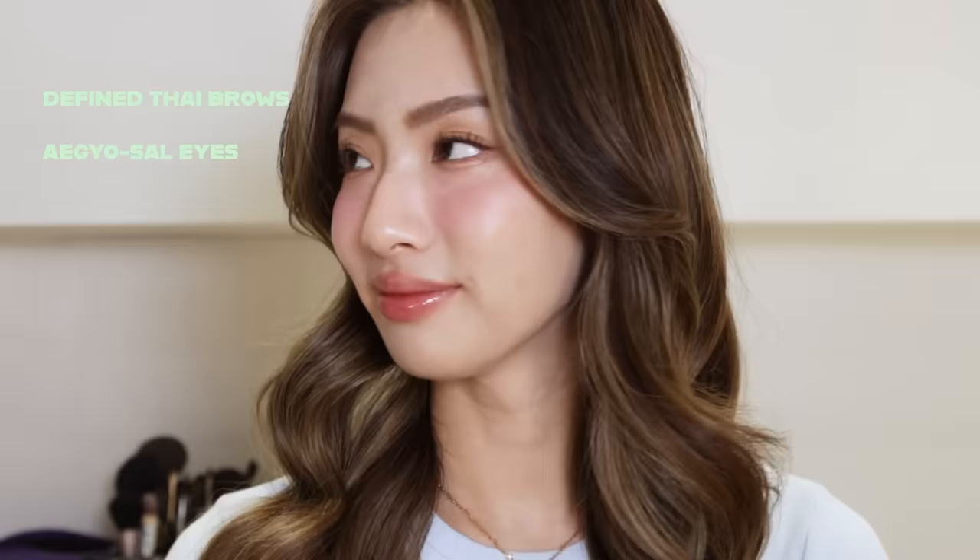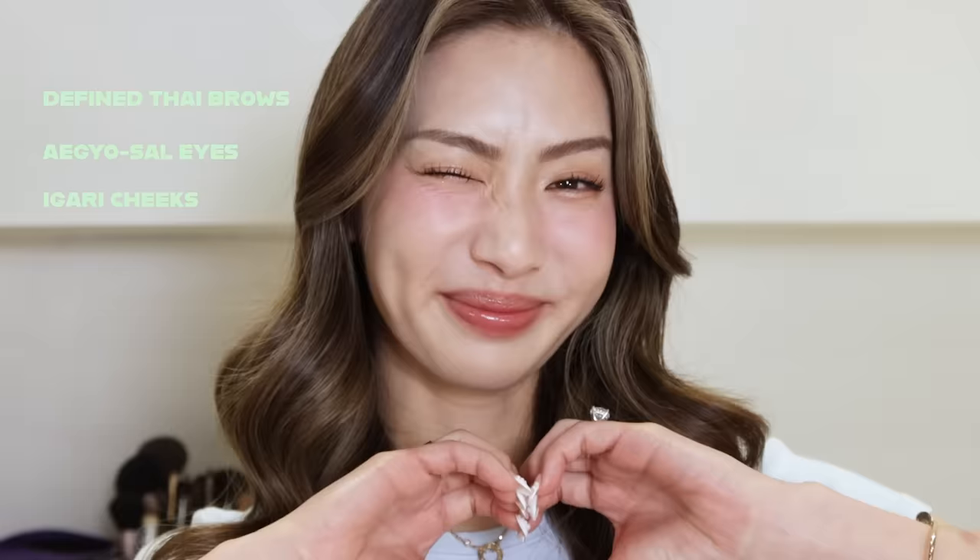Here is the finished look — I'm screaming, it looks so good! We have the Thai brows, the aegyo-sal eye look, the igari makeup with Japanese influence and some American freckles, and finally the jelly lips that are very TikTok viral. All products will be linked down below if you're interested in recreating this look. Please go check out Benji's Instagram page — he's so talented and I always learn so much. The content he posts is very educational, so make sure you go follow him. See you next time, bye!